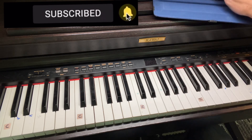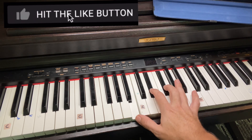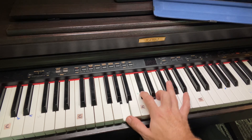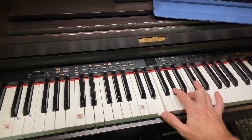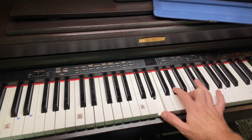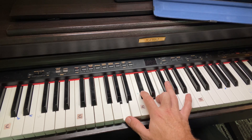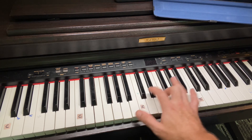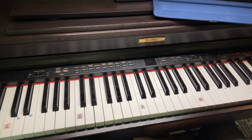Back in that chorus. Your name is power. Your name is healing. Your name is life. Break every stronghold. Shine through the shadows. You'll have to get it right hand. You'll get it all done.